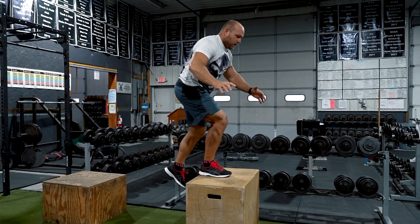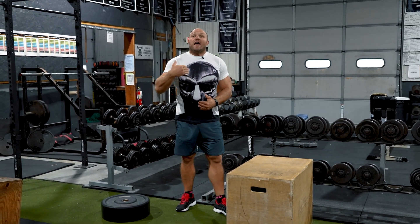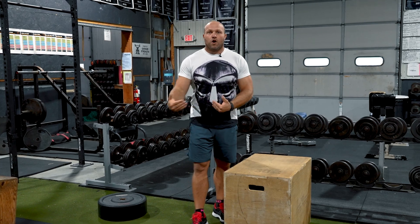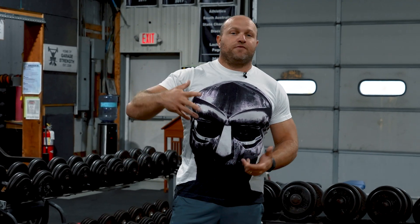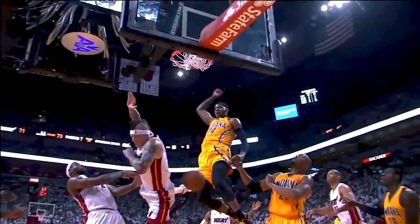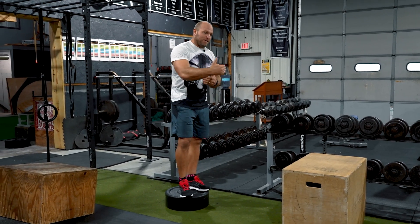What I like to do is perform a depth drop, land bilaterally, and then jump onto another box at around 28 to 30 inches, landing unilaterally. The key is learning how to absorb energy off that first initial depth drop, apply a lot of force bilaterally — which will help improve your dunking capability — and then land unilaterally. Think about going up for a layup and coming down on one leg: you want to be stable in your ankle, knee, and hips. This teaches you to use that energy to jump higher and also builds the injury prevention mechanism of landing unilaterally.